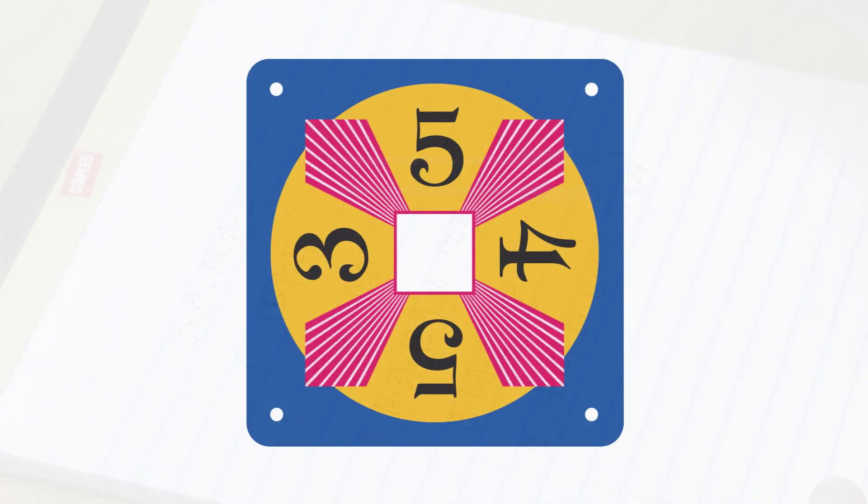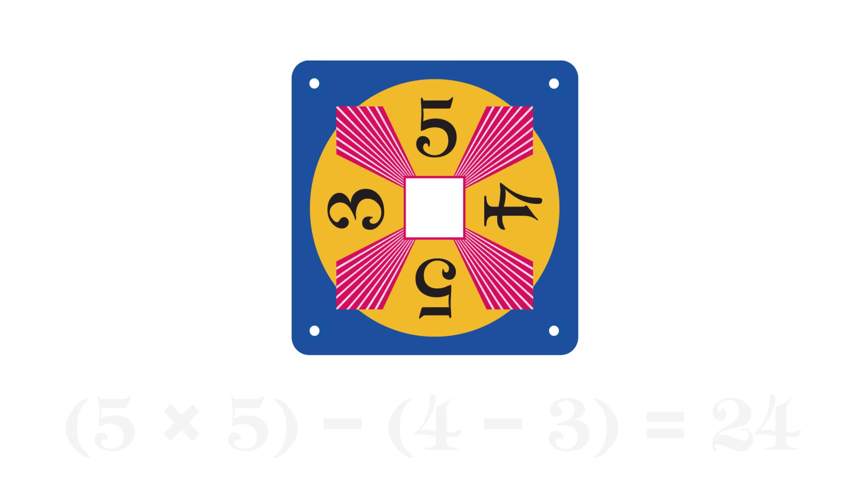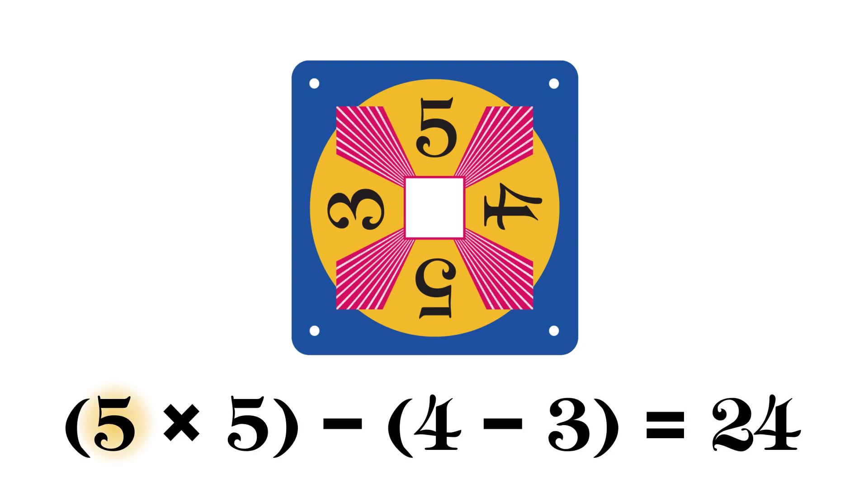Here's an example. This card has the numbers five, five, four, and three. The written equation is the quantity of five times five minus the quantity of four minus three, which equals 24.